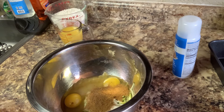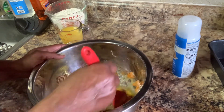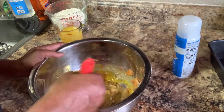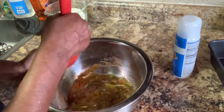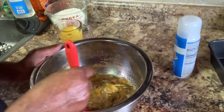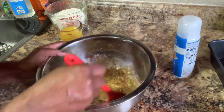Now this right here, I'm going to mix this up together. All this will go mixed up together. I was going to put some all spice in there, but I said no, I'm not going to do it. So I'm going to mix all this up right here together.